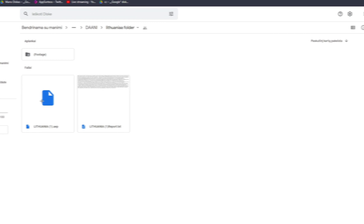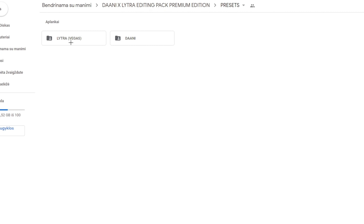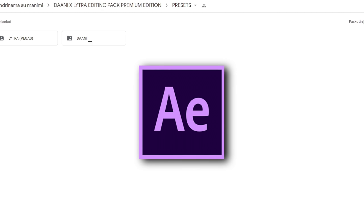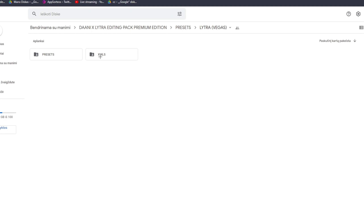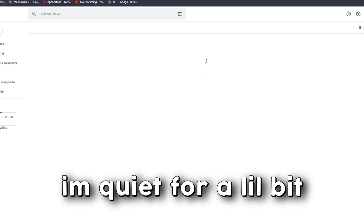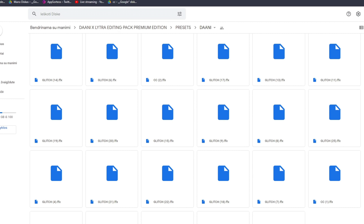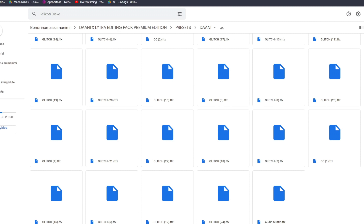Finally we have the presets folder. In it, Lytro's part covers Vegas and Danny's part covers After Effects. Going to Lytro's folder, he has XMLs which are basically effect presets, and then a presets folder with a color correction folder and a preset file containing all of his presets. In Danny's folder, After Effects editors are stacked with presets — stuff like buildups, impacts, transitions, glitch presets, color correction, audio presets, and more.